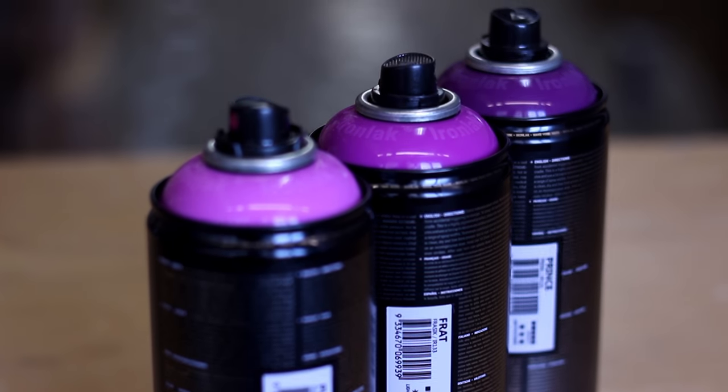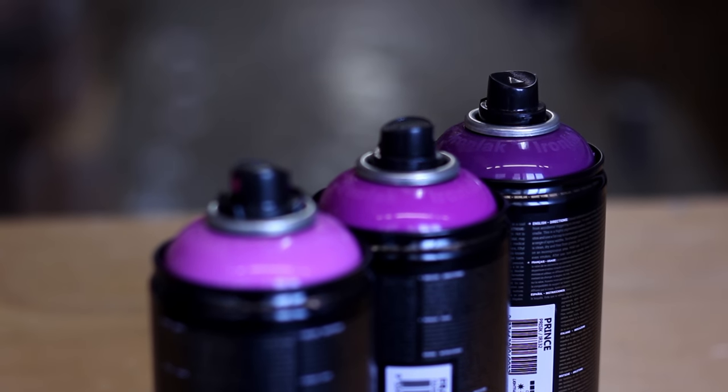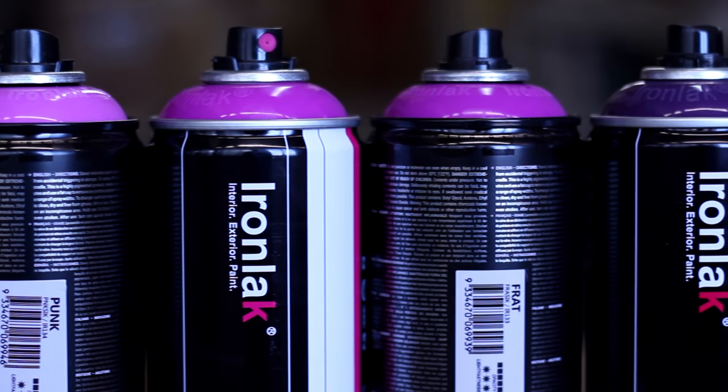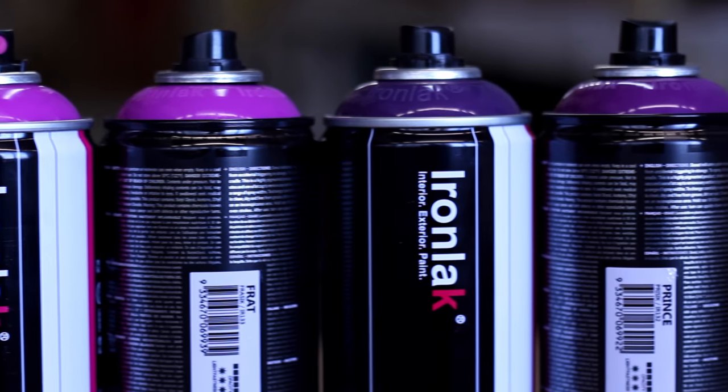Punk, Frat, and Prince are great new additions to the Iron Lack purples. Punk is a mix between Fantasia and Pole Sushi. Frat is a mix between Pole Sushi and Venom. Prince is a lighter Venom.